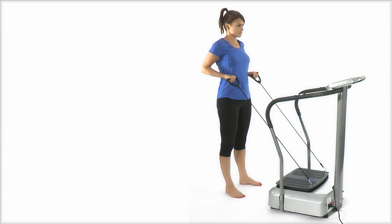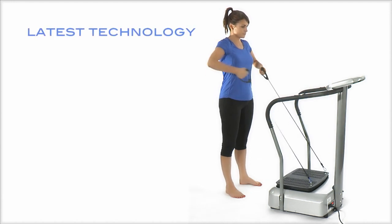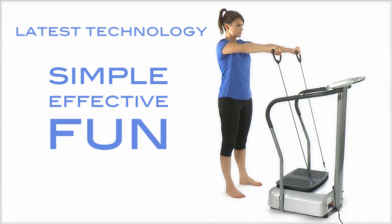A Gymmaster Vibration Plate uses the latest technology to make exercise at home simple, effective and fun.